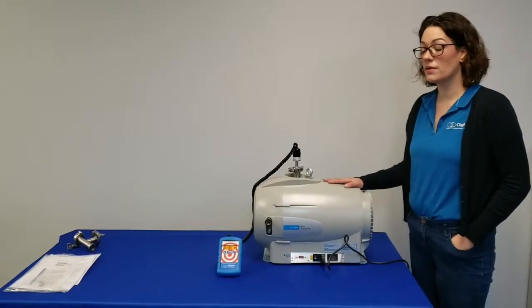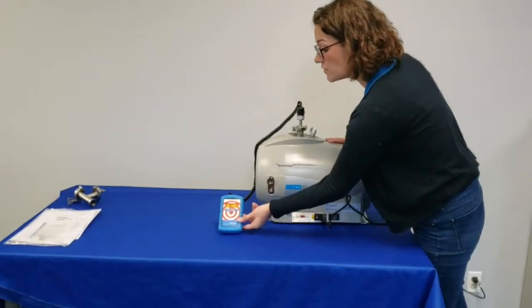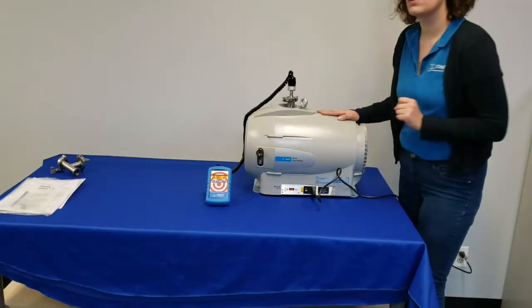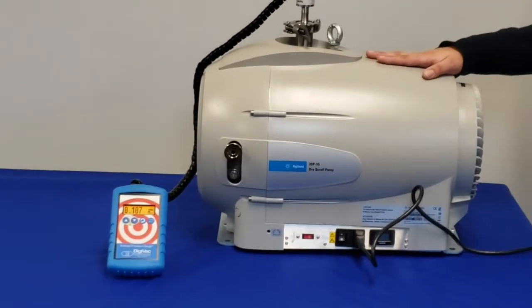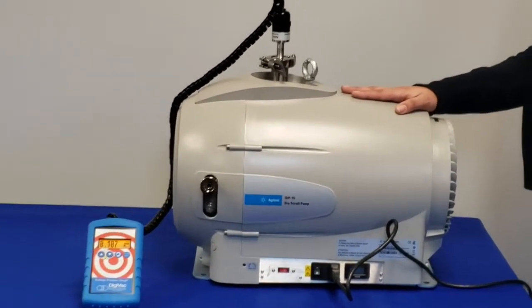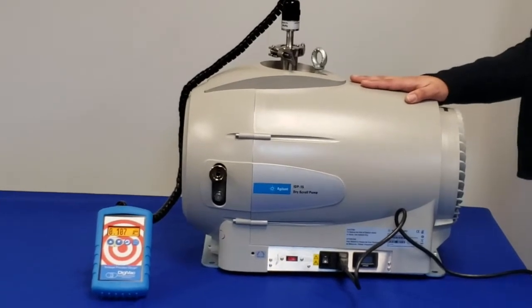We've had our pump running for approximately 3 minutes with our Digivac Bullseye precision gauge hooked up, currently reading 107 mT. Typically, within several minutes, you can expect to see pressures of between 60 and 150 mT on first use, so we're well on our way.